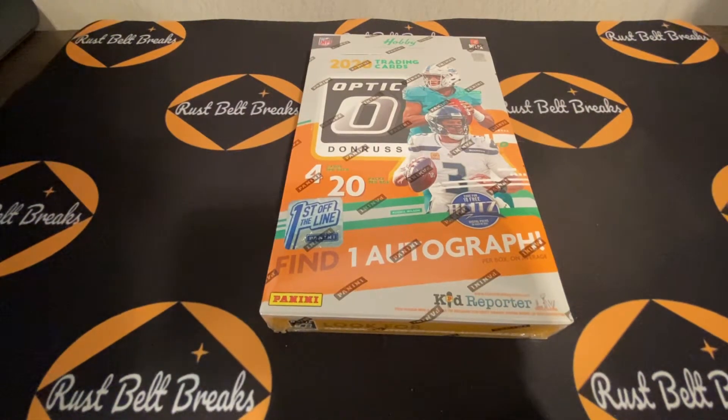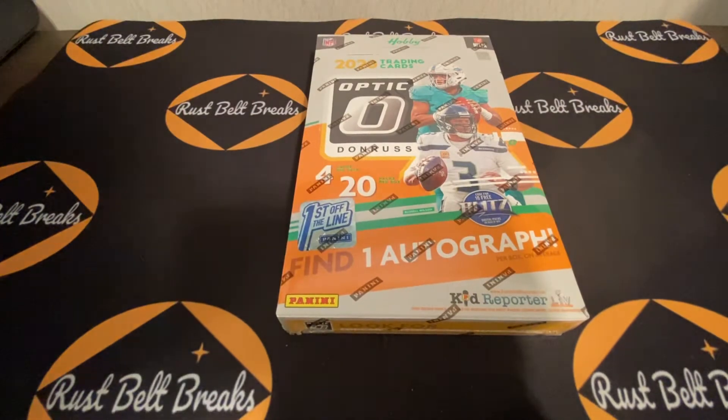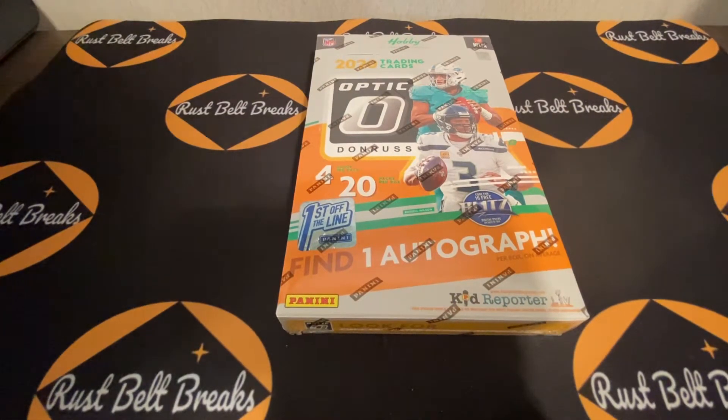Welcome to another Rust Belt Break. Today we have 2020 Donruss Optic Football, First Off The Line. If you've been following, there were some issues with the First Off The Line being released and shipped — it kept being pushed back, but some lucky few were able to get it, likely through the Dutch auction. Prices started at $1,300 and we know people got them down to at least $850, which is crazy — pretty much the same price as the regular hobby box at this point.